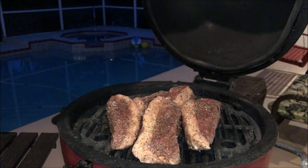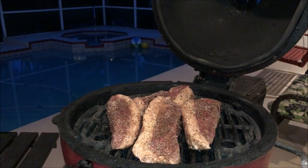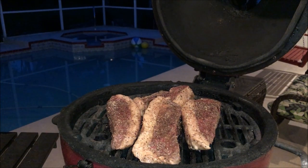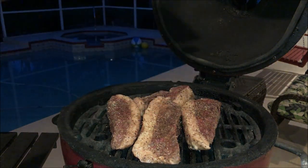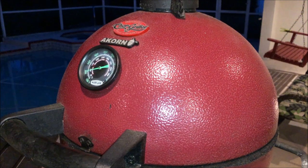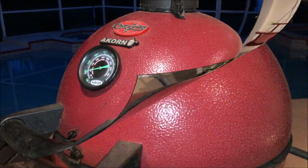Alright guys, I've got my steaks on. I hit them with a little bit of duck fat spray. I just threw these on and noticed my camera wasn't rolling. The temp is up to about 375°F. I'm going to close it up — it should get a little hotter since it dropped when I opened the top. I put those on with a little bit of duck fat.